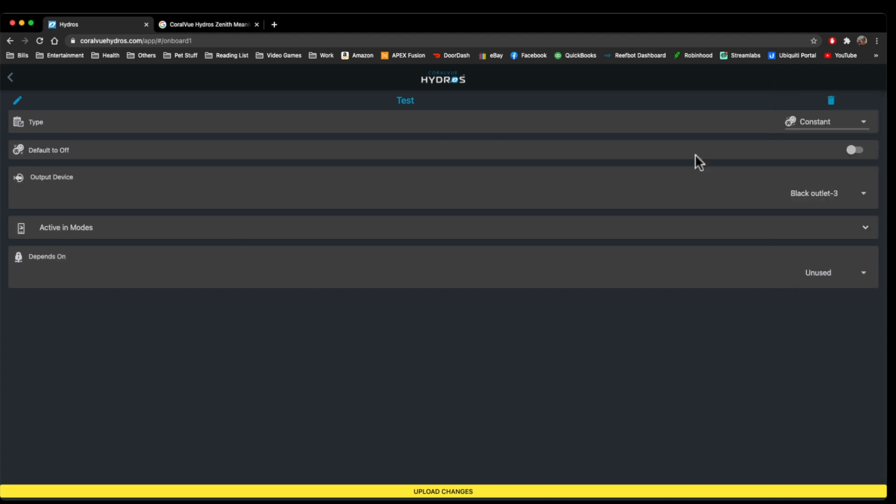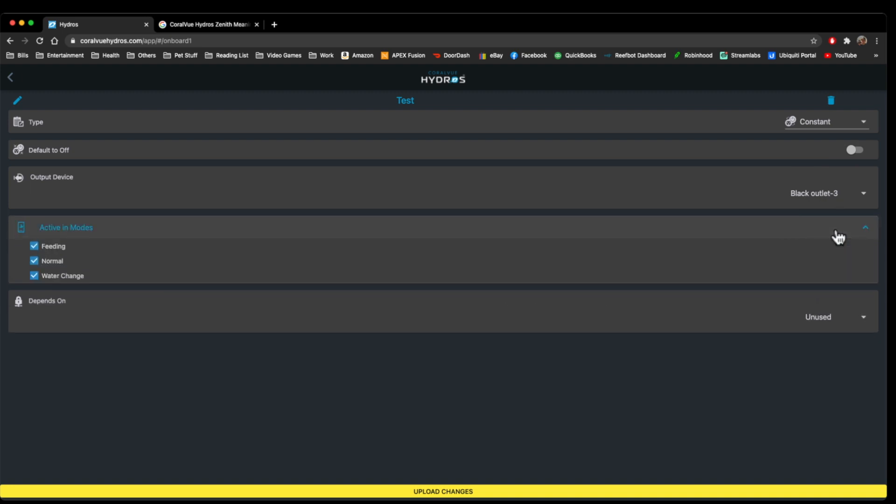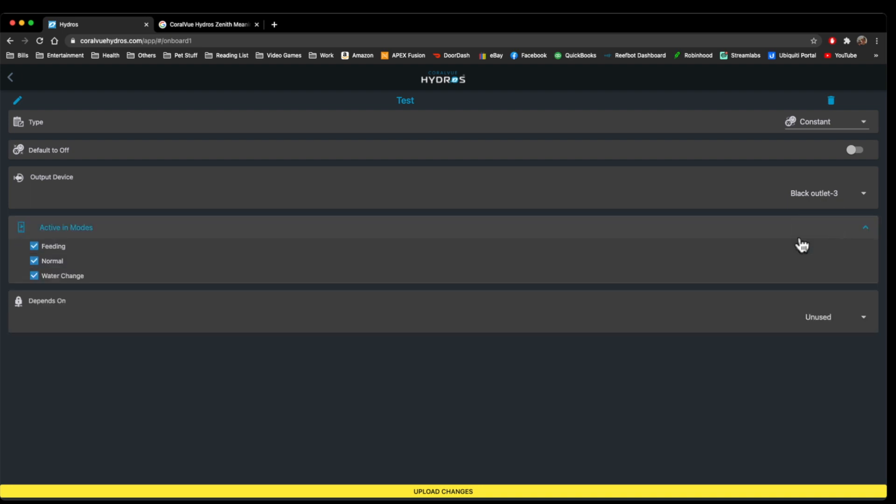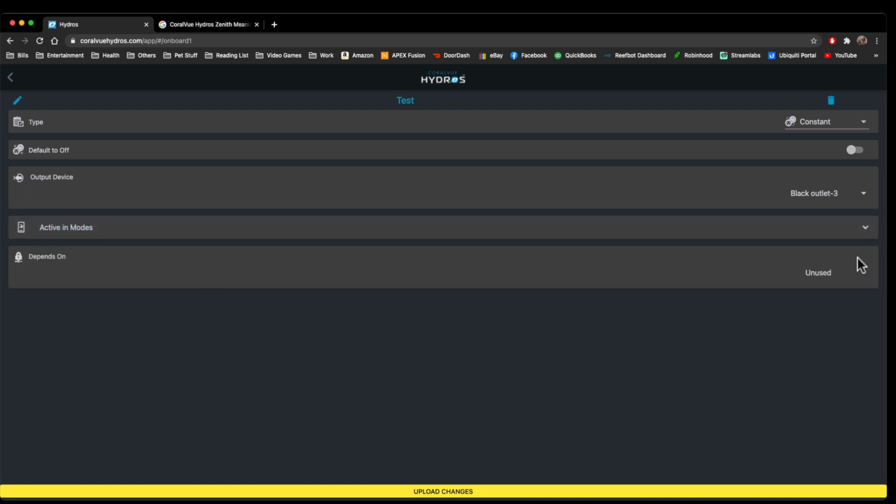Constants — if you want just the outlet to be on all the time. You can actually program constants to turn off and on during certain points. For instance, if I had a device like a pump and I just wanted it to be on all the time but not during specific modes, I can turn them off right here. You can also do a Depends On as well.